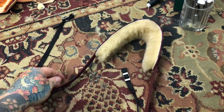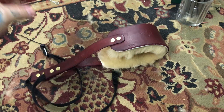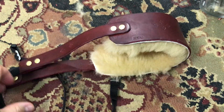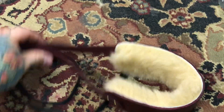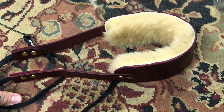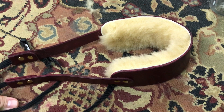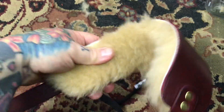Straps like this, using far far more inferior leather on eBay, go for 200 bucks. I've got about five dollars in this one. Really — five dollars beats 250 dollars. And it's actually really comfortable.